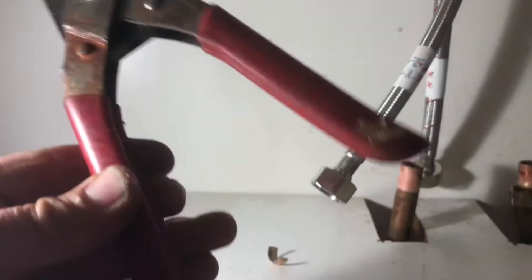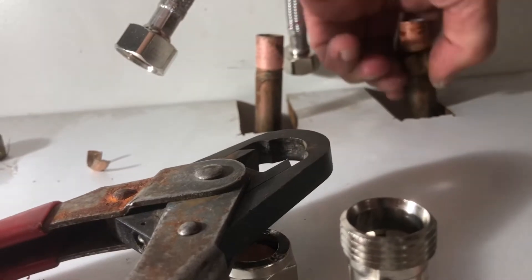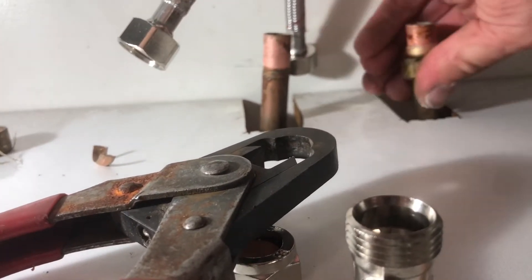That's what it is — the olive splitter. Best thing I've ever bought. I used to hacksaw them off for hours on end, whereas now it's done in seconds.